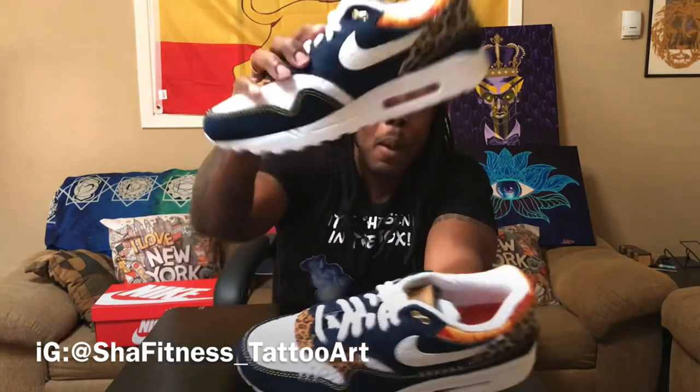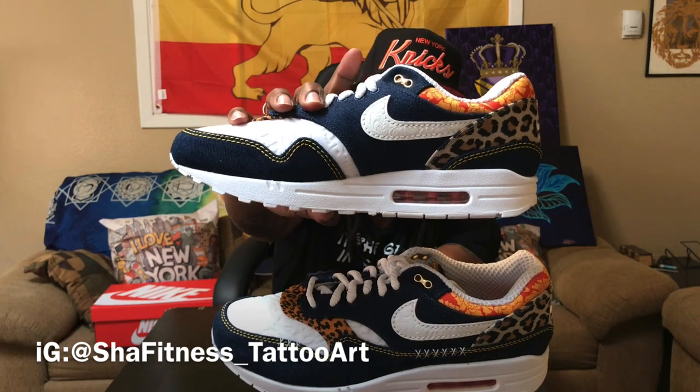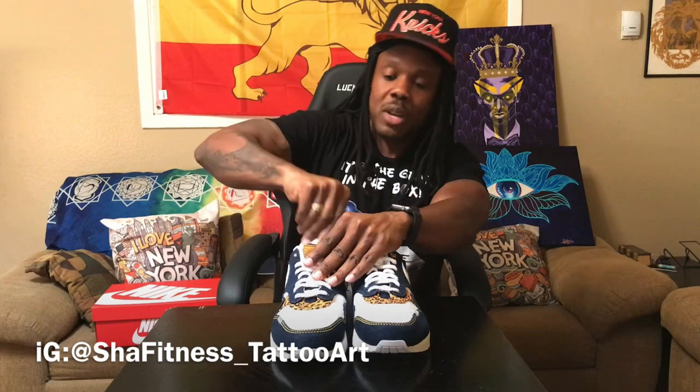You already know how I do — medial and lateral sides. Normal air bubble, the bubble is normal — see the three pillars, not the four, not the big bubble. I did the video on the big bubble joints already.